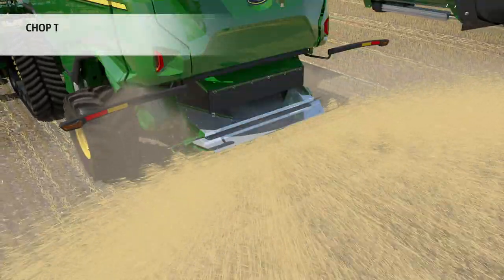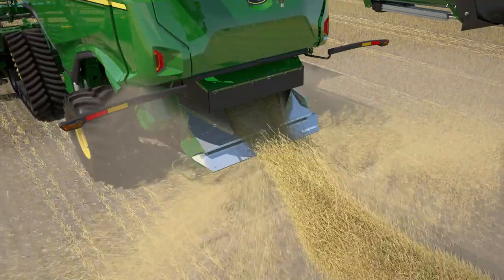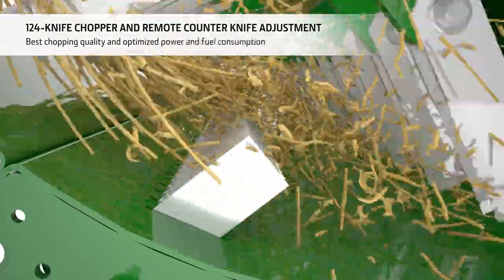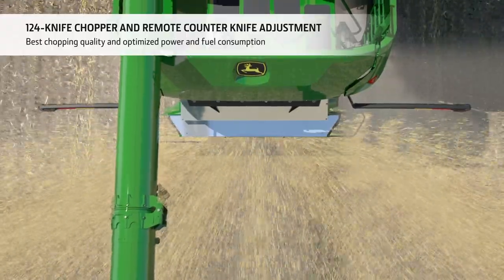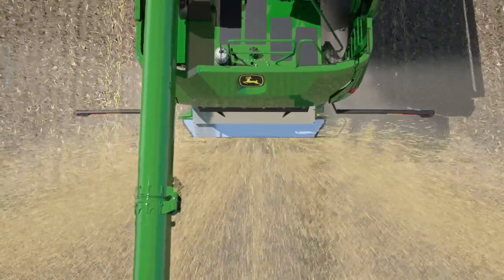For easy residue management, the operator can simply switch from chop to drop at the flick of a switch. The 124-knife chopper offers superb chopping quality, and thanks to the remote adjustable counter knives, chopping intensity can be varied on the go to match the conditions. Mechanically driven straw spreader paddles blow the straw equally up to 15 metres wide.